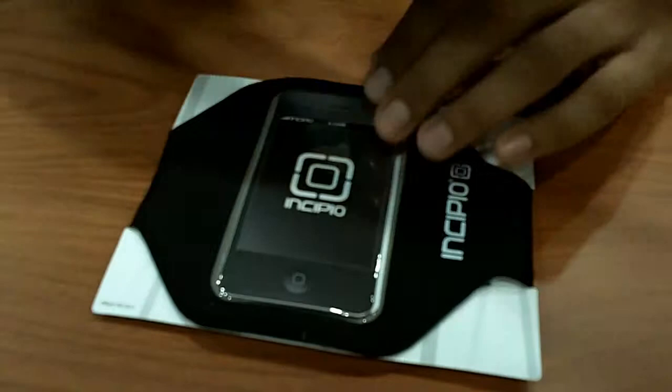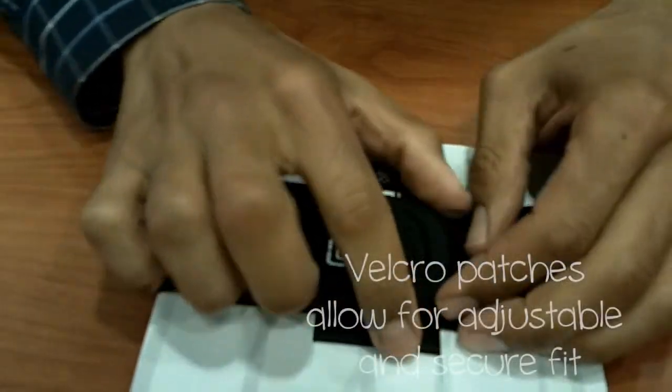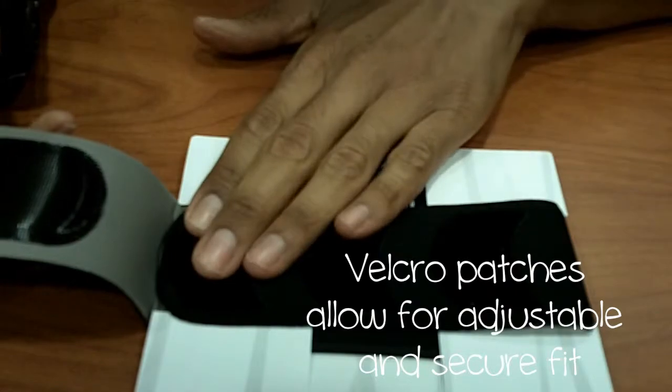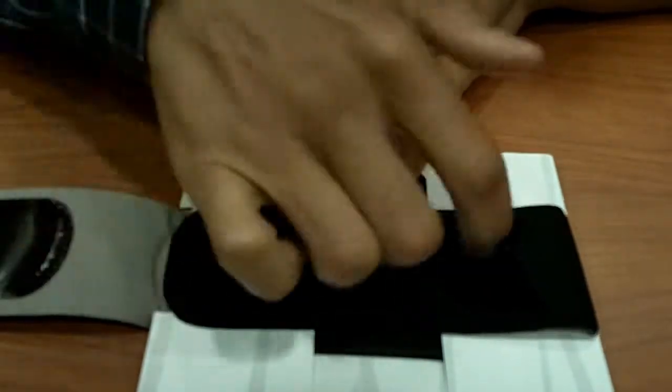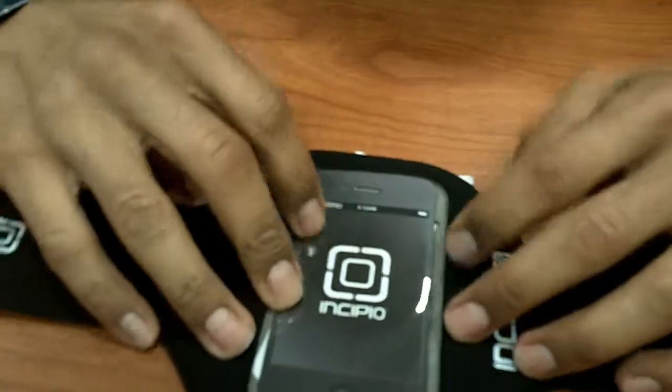As you can see, it's a nice design. The fabric is excellent. It has velcro patches that allow for an adjustable and secure fit. It basically has three patches. I have medium-sized arms, so this is definitely going to work out for me.